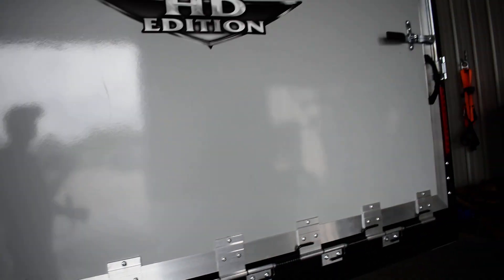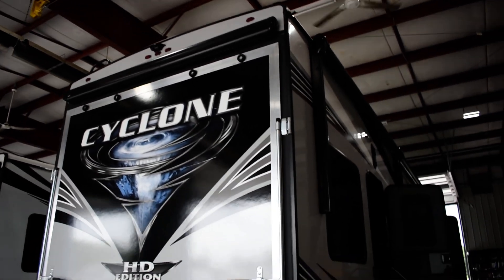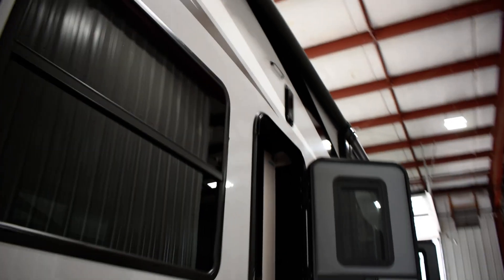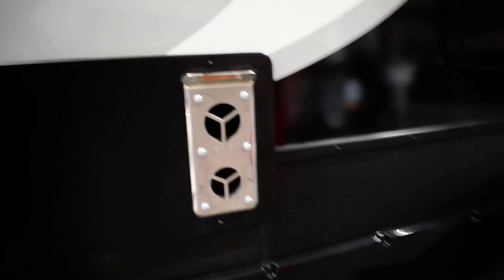Behind this door is your 50-amp hookup. There are little vents on the back of your camper — you've got one on the other side too. The back door is a patio and it also has an awning that's controlled from the inside in the garage. You also have another air vent. You have three awnings on this unit.